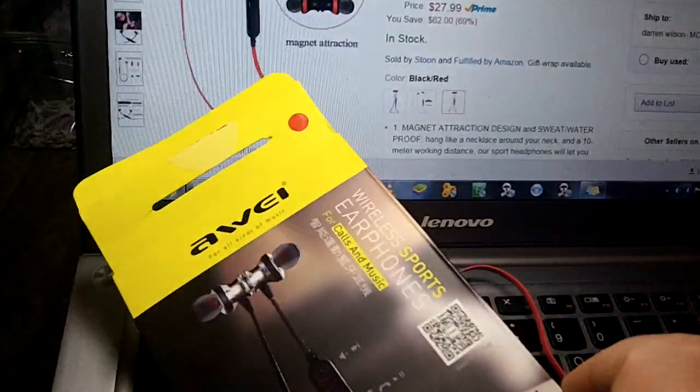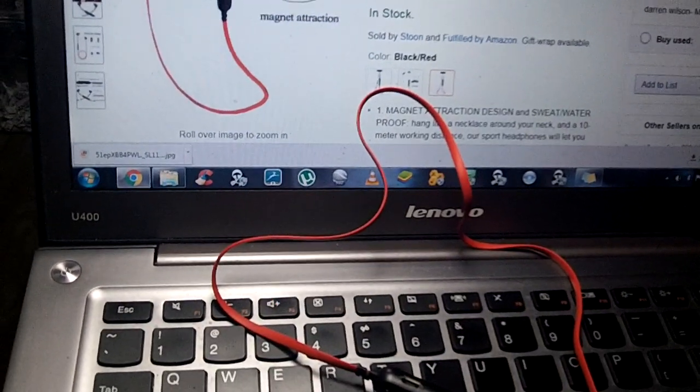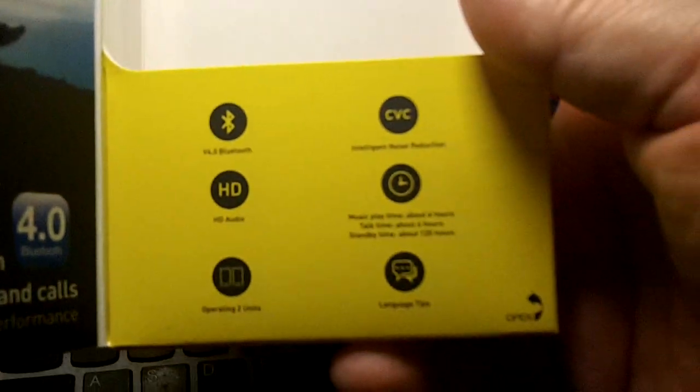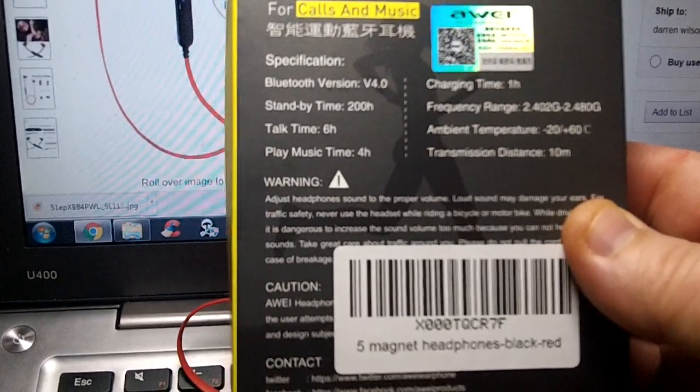You also get a USB charging cable and they come in a really nice box. It has a little flap on it to open it so you can see what's inside, which is kind of cool. It has a little bit of the features listed, a little bit of product information, and on the back you get the specifications.